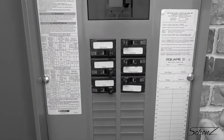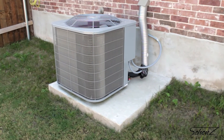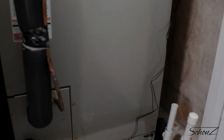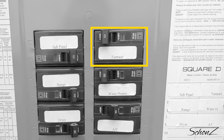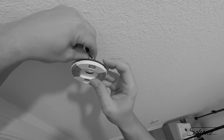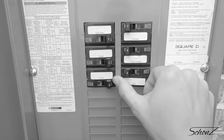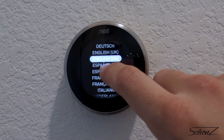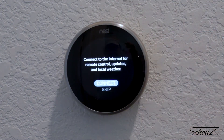Before we continue with the setup, let's talk about that first big mistake. In my house the HVAC system uses two breakers — one for the AC unit and another for the air handler inside, which is also known as a furnace. I only turned off the AC unit and not the furnace, so I shorted those wires when installing the new base and blew the fuse. It's really important to make sure you turn off all of the breakers to all of the units that run your HVAC system.